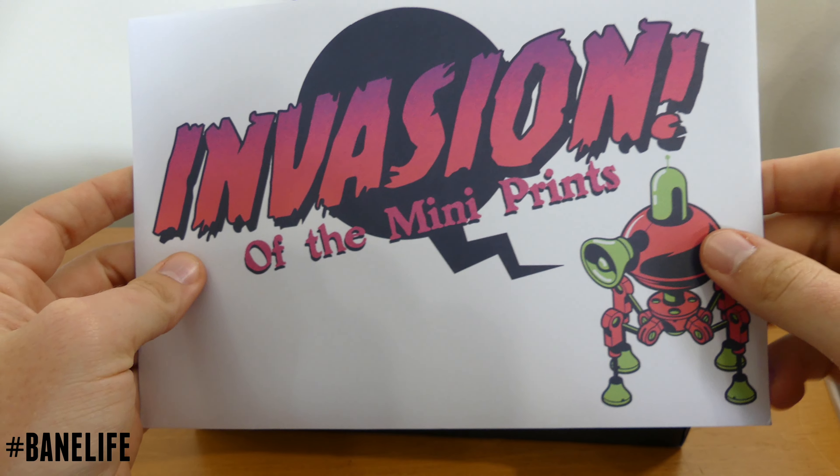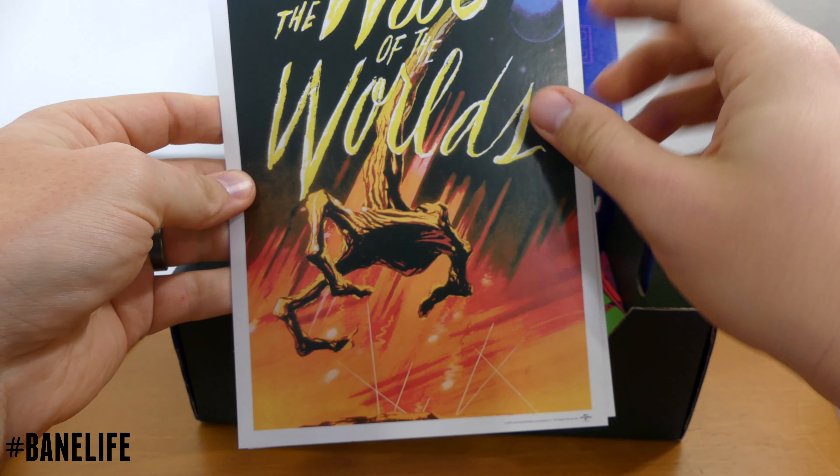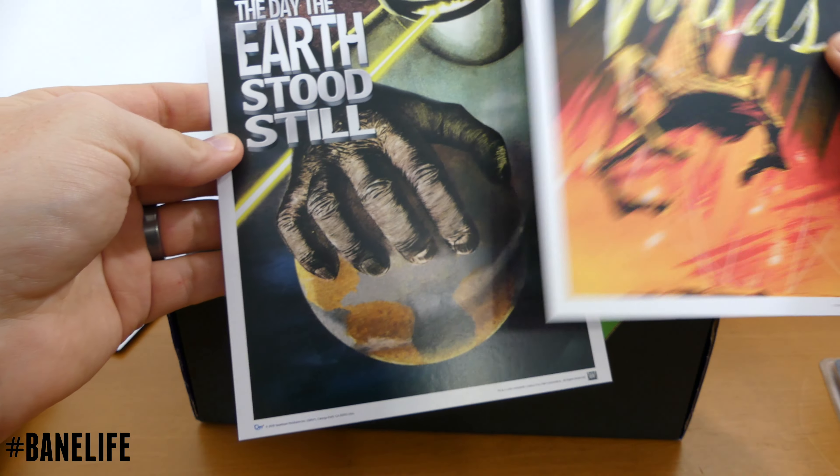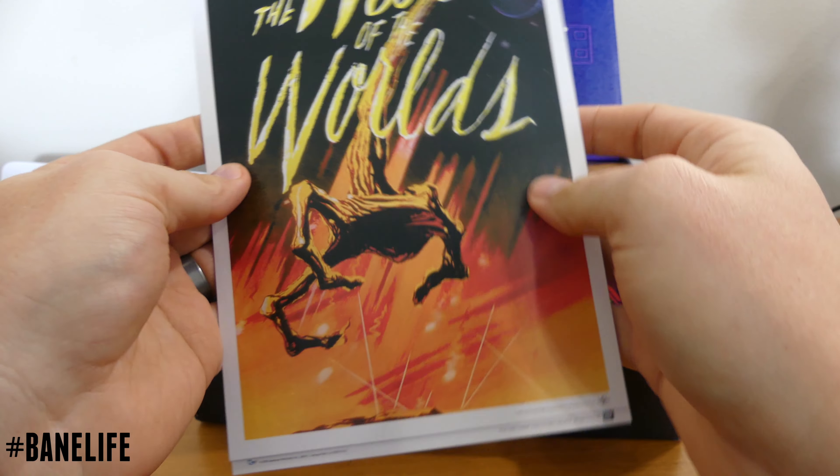We got an Invasion of the Many print. Let's go see what's inside of here — that's old school. War of the Worlds and Day the Earth Stood Still. These are pretty cool. I can see myself getting these framed up.